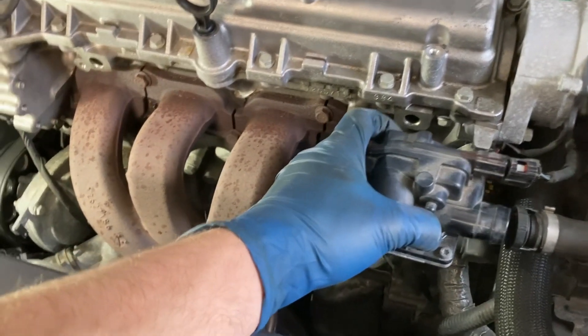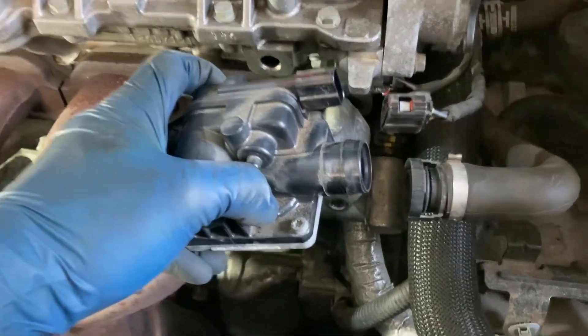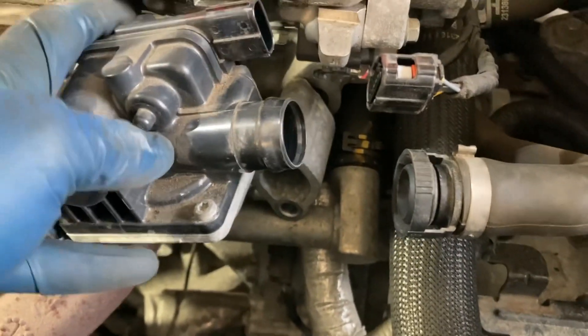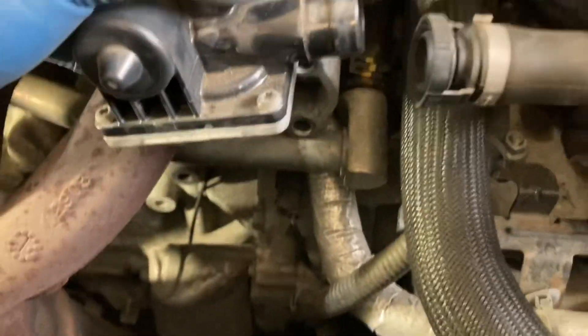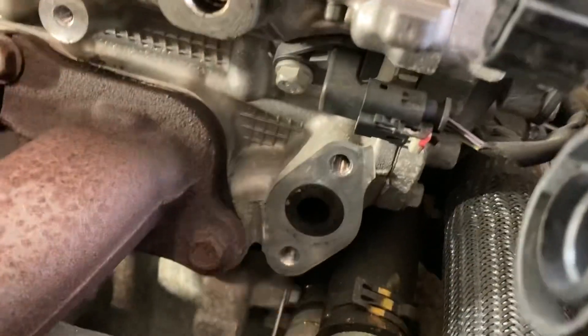The exhaust manifold heat shield is now off. In order to remove it, you have to remove this air injection system valve. To do that, remove this hose, which has two tabs on top and bottom — the knurled part. Squeeze them together and pull it off the nipple on the valve. On top is the plug for the pressure sensor and valve — press the tab on this side and it'll lift the window over the tooth. Make sure you press it firmly so you don't break the tooth, but it should come off easily. Under here are two 13-millimeter bolts holding the valve onto the cylinder head.